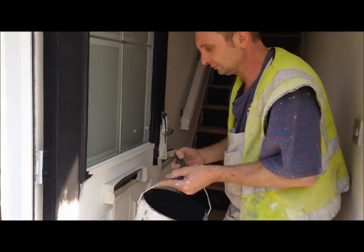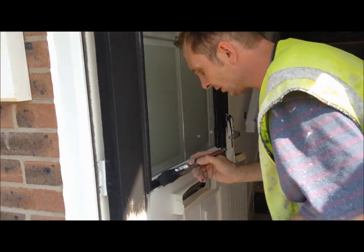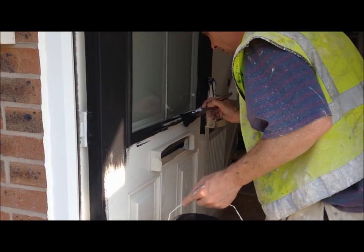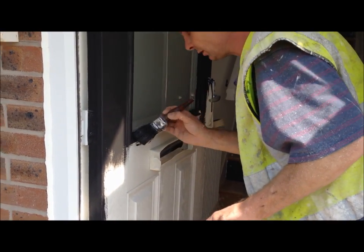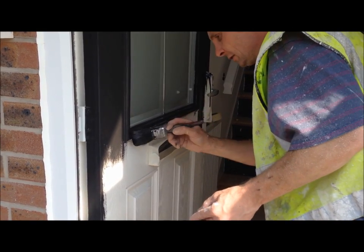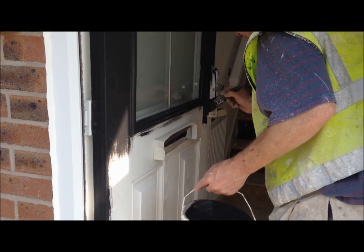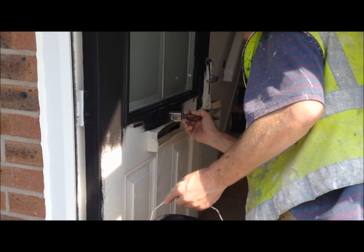I've done the top, I've done down the side, I've done the edge. I've just got to make sure I keep a wet edge going, you see? Because it's quite hot today, so you've got to paint the door so you're keeping a wet edge, otherwise you're going to see a bit of an imperfection on the finish.